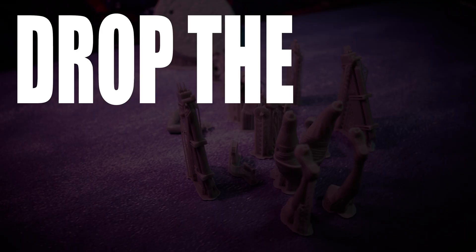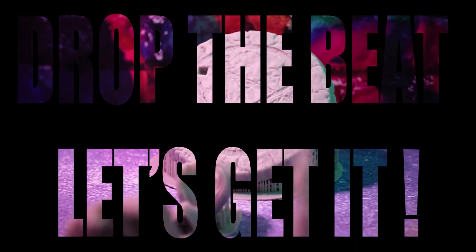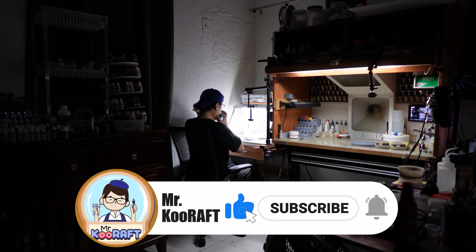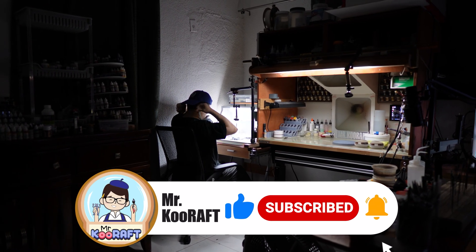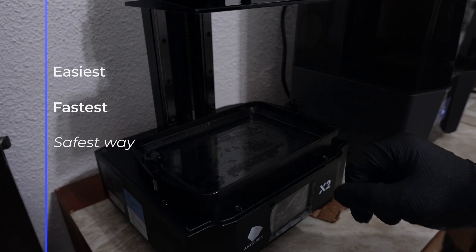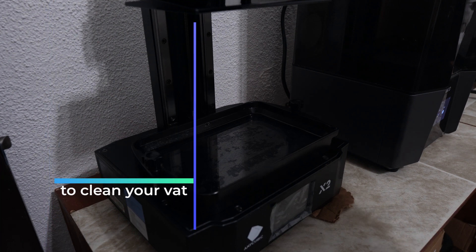Hello guys, today I bring you new content. The tip I'm going to introduce to you today is the easiest, fastest, and safest way to clean your bed.